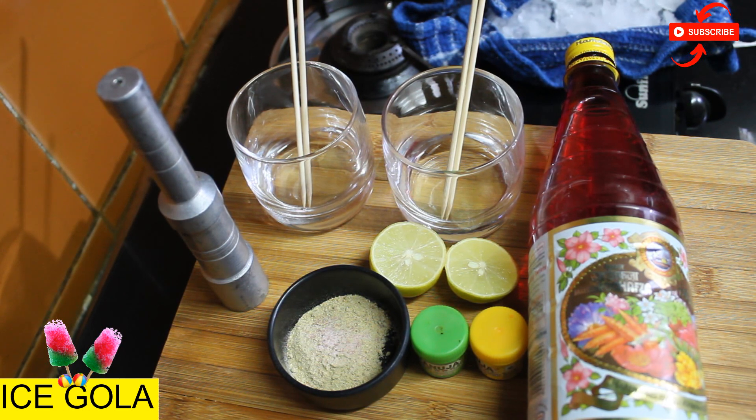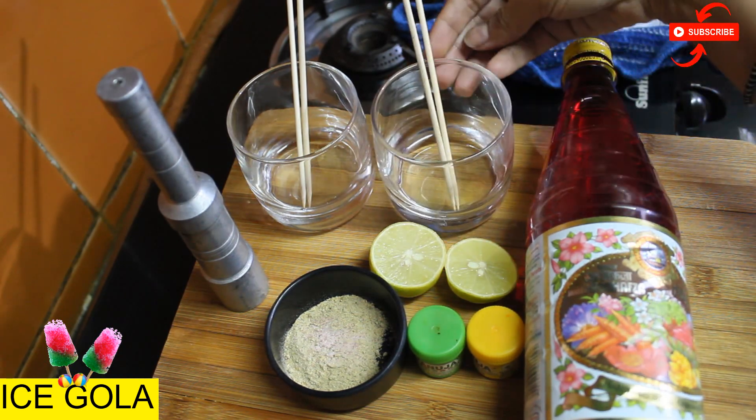You don't need to make any sugar syrup. You will need Rooh Afza, and you will need two glasses to set the gola.